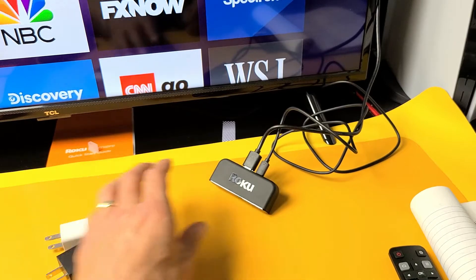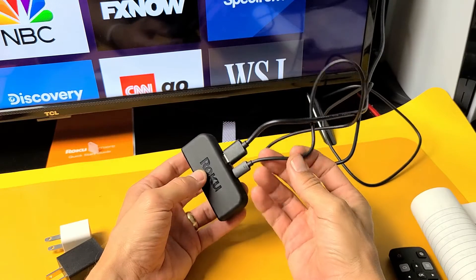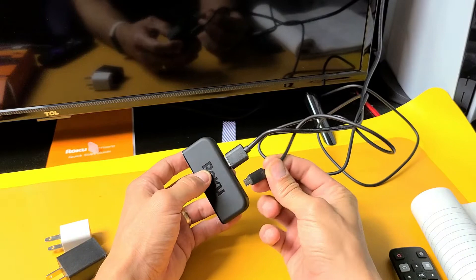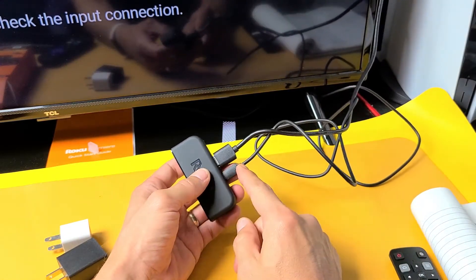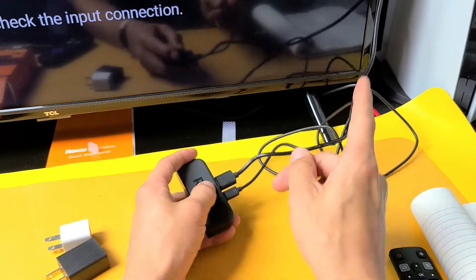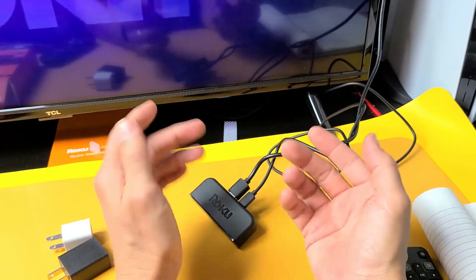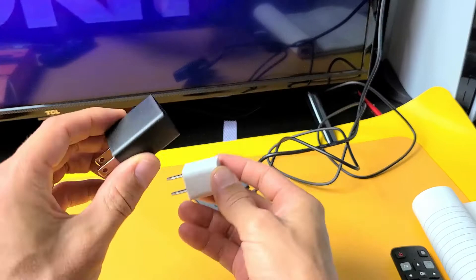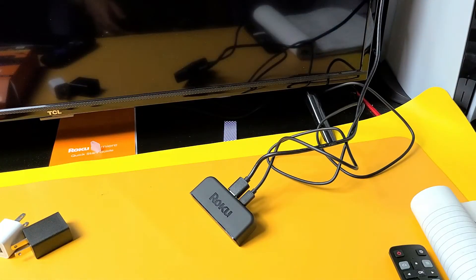If you're still down, it could also be an issue with the power cable. If you have another micro USB cable, go ahead and swap that in and see if it works. Also, a lot of you may have the USB part plugged into the back of your TV — there's a possibility that it may not be supplying enough power. Pull the USB out of there, use a wall adapter, plug into an actual outlet, and test it to see if the black screen or flashing black screen is gone.